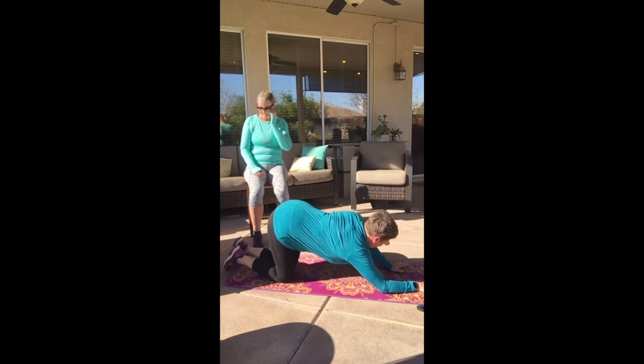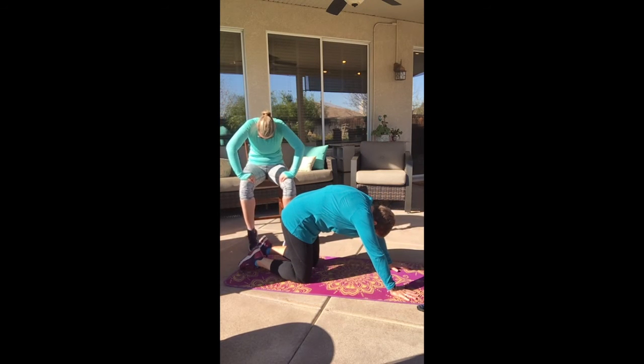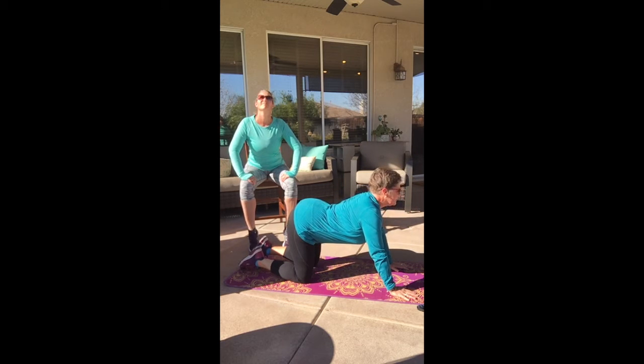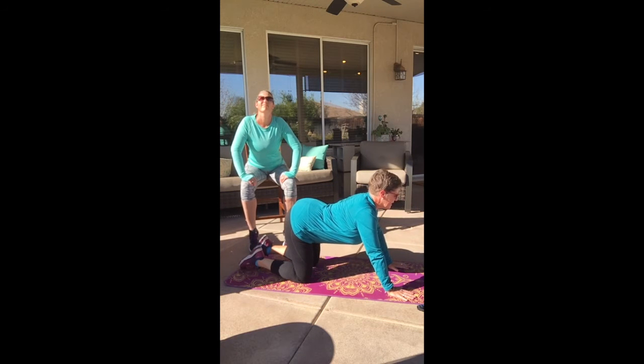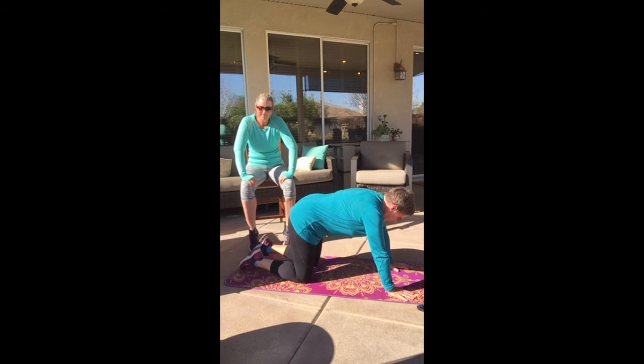On your knees if you can — all fours. Arch that back way, way up. And then arch it way down. Arch it way up. And way down. One more time: way up, and way down.